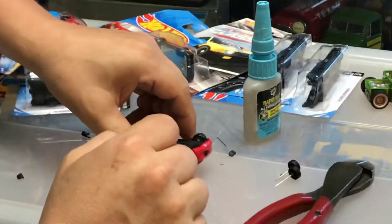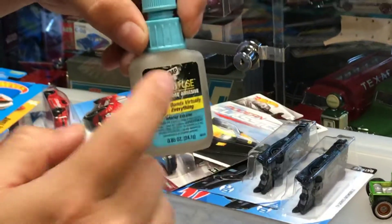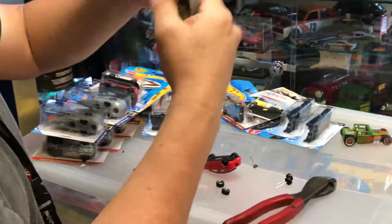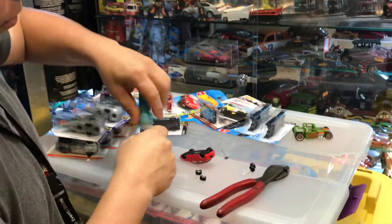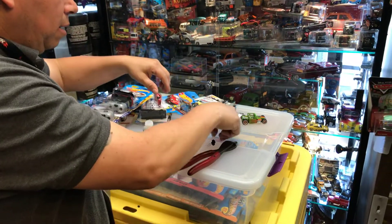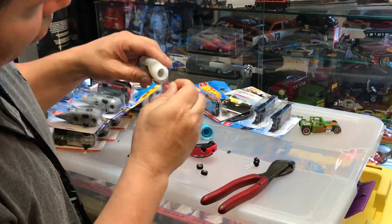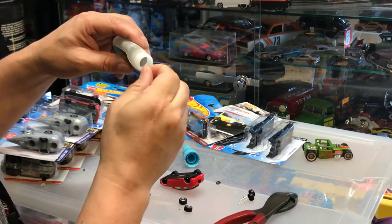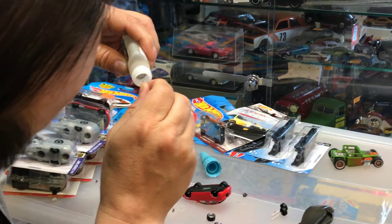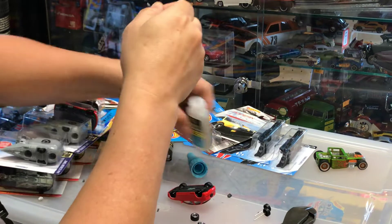Now I'm gonna use my glue — it's called DAP Rapid Fuse Gel glue. You can buy this at Home Depot or Walmart. The tip already got corroded from excessive glue, so I'm going to use a little technique I found. I take out the cap and use a small leftover axle to drip the glue out and apply it.